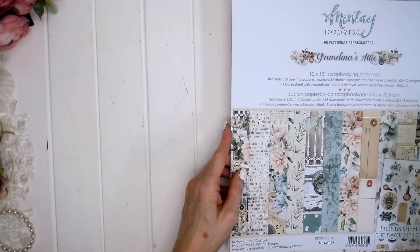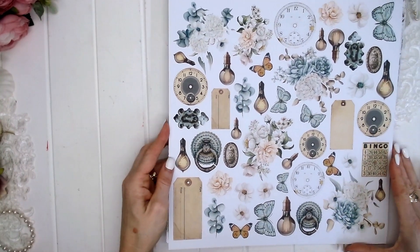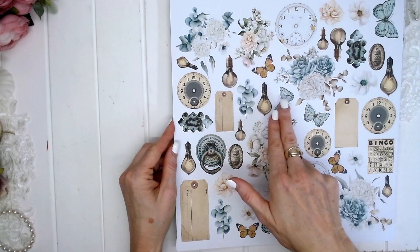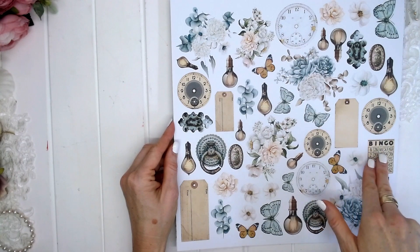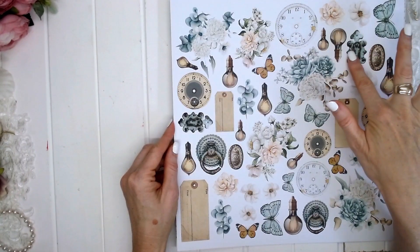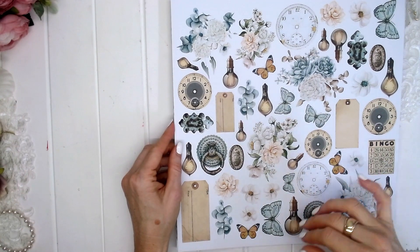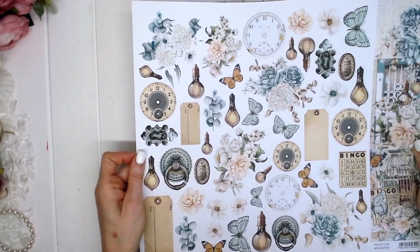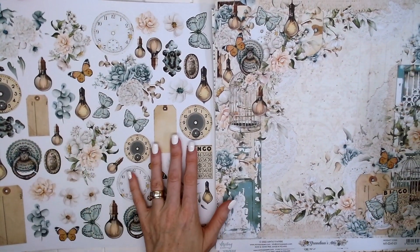This is the front cover. On the inside of the front cover, we have all of our fussy cutting elements: floral clusters, beautiful butterflies, flowers, single flowers, clocks, tags, light globes and old metal bits and pieces. This has definitely got a lot of potential for mixed media projects and adding lots of junky bits and painting over them. Actually, this would be perfect for a junk journal — I know junk journals are becoming very popular.